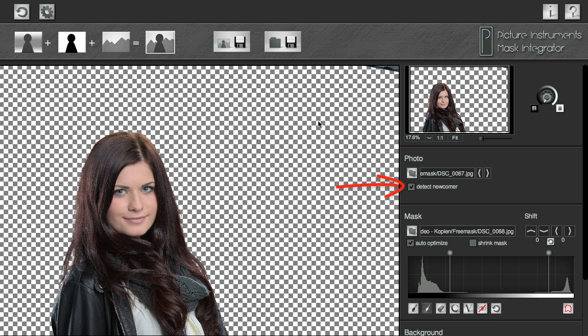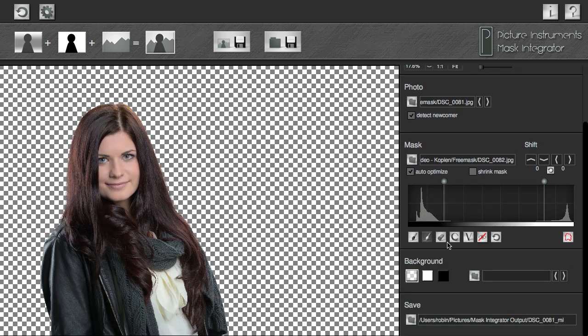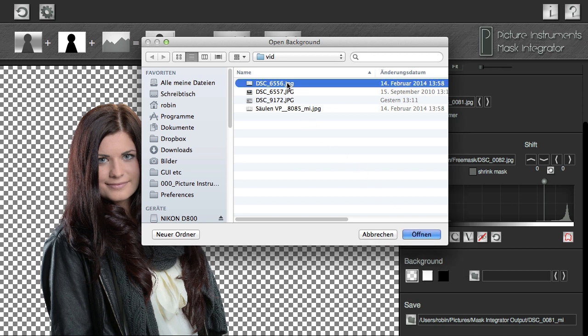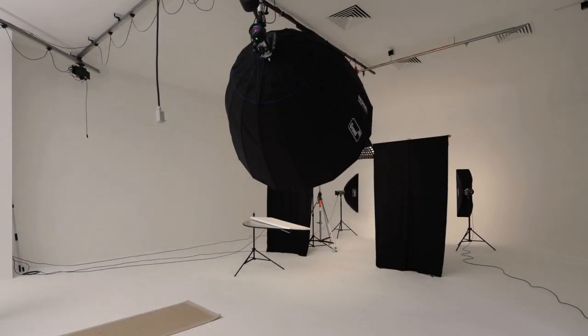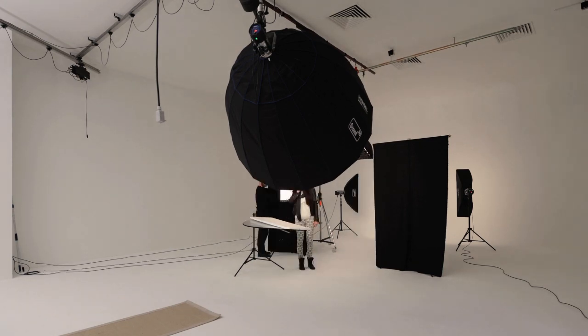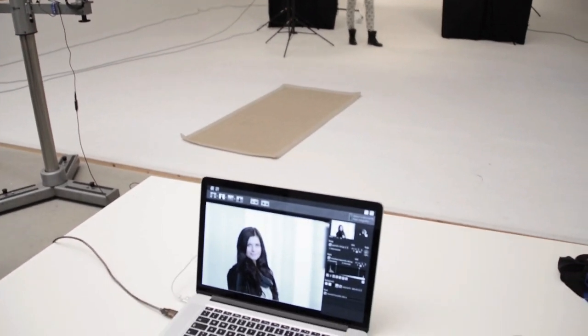Make sure that the box Detect Newcomer is activated to have Mask Integrator automatically recognize and extract new pictures. Now select any background image for your model on your hard drive. Should you notice that the lighting you chose for your model does not correspond with your background's lighting atmosphere, you can adjust your model's lighting and check it with one click on your camera's shutter until foreground and background work together perfectly.